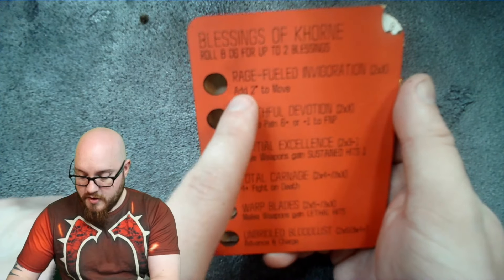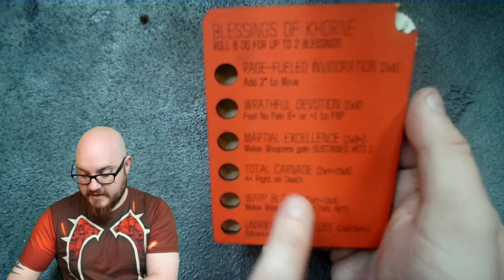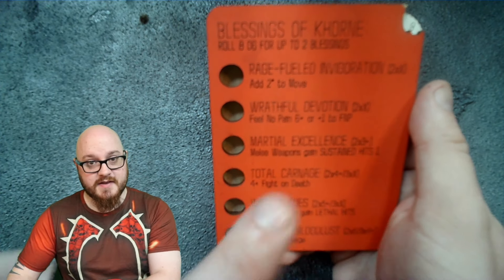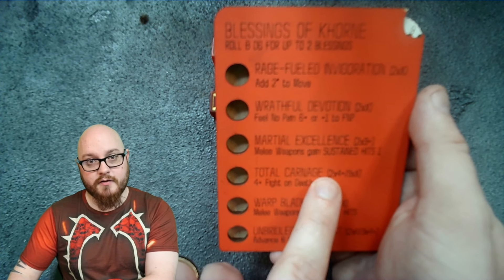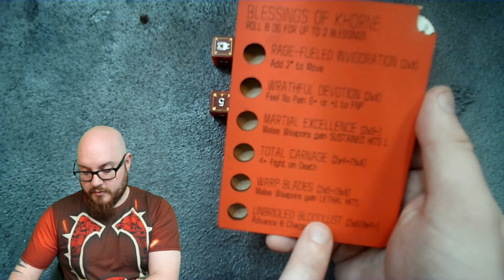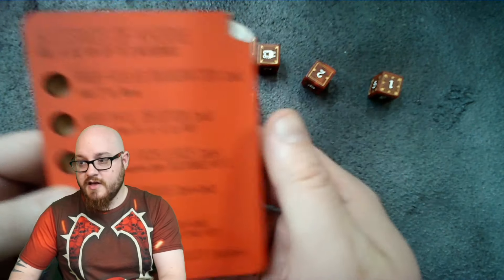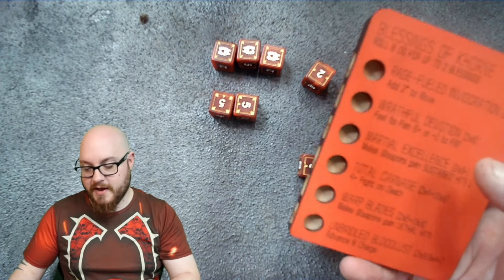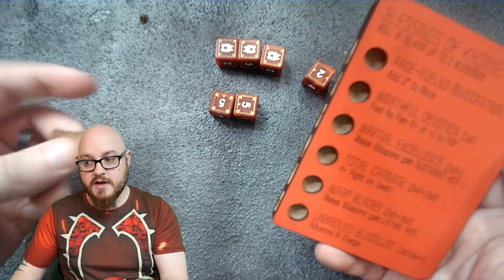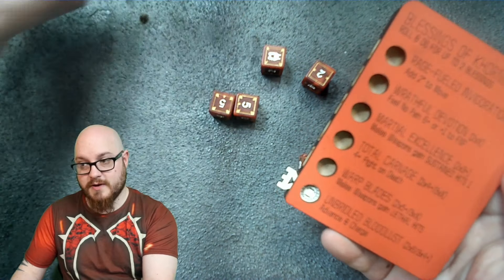The tracker shows what you have available. Wrathful Devotion requires any double (2x any). Martial Excellence requires a double 3+. The harder abilities need a double 4+ or any triple, or a double 5+ or any triple. The hardest needs double 6 or triple 4+. From our example roll with triple sixes, we could use double six to activate Advance and Charge — removing those two sixes from the available pool.